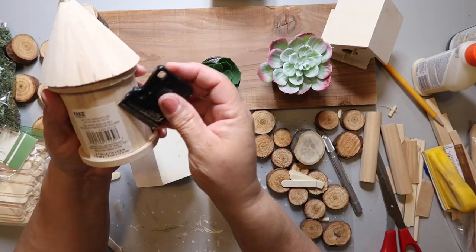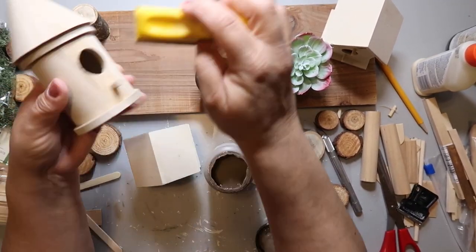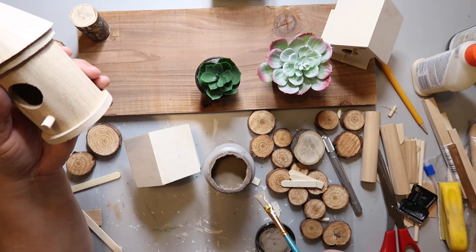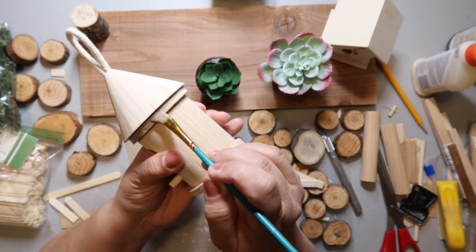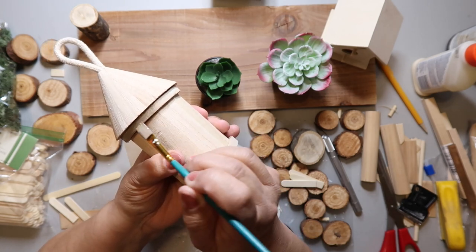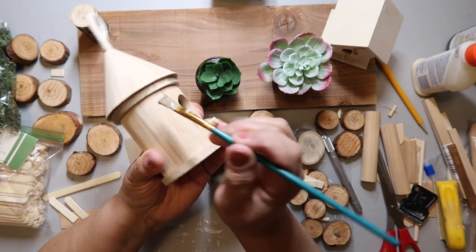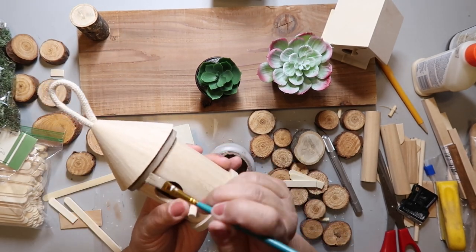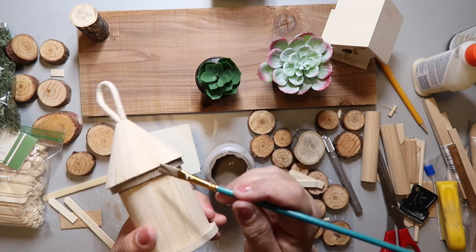This cool shaped birdhouse came from Michaels, but you could easily make one out of a Pringles can, cardboard, or poster board. To make a cone top you could use poster board or cardstock, or those little wood curl things if you're making really tiny ones. It all depends on whether this is going to be indoor or outdoor, so keep the materials you're using in mind.